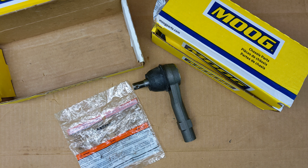So there you have it, outer tie rod for a Ford Explorer from Amazon. Pretty cool. If you have any questions or any comments, post them below. Thanks for watching, and if you like my videos, please subscribe.